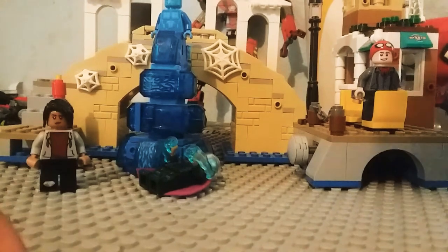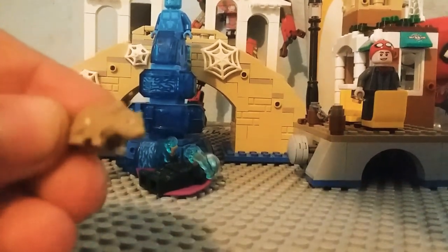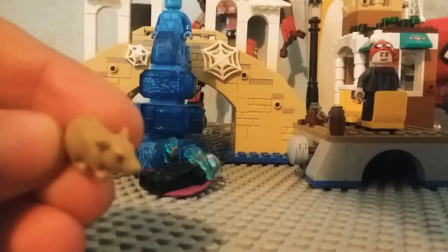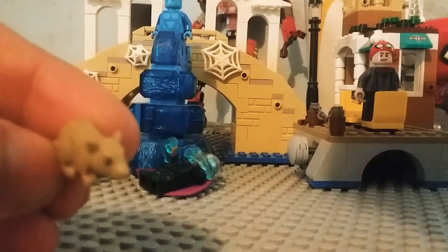Yeah, I'll talk to you guys later. Also, tell Swift Bricks I found — I forgot the guy's name — the pedophile-looking dude from Harry Potter. I found him. Bye.